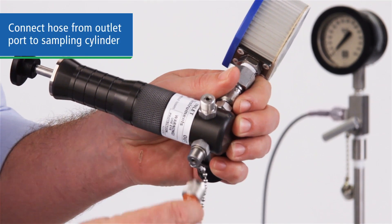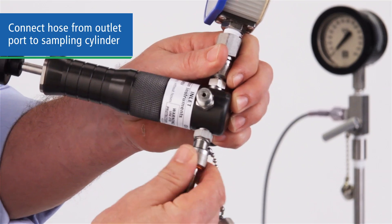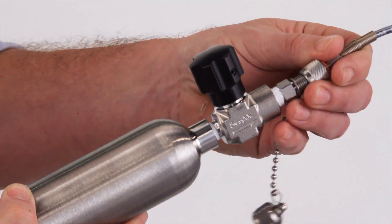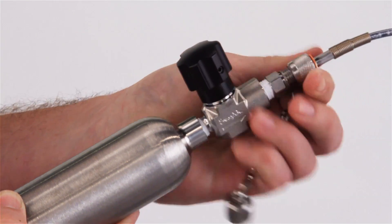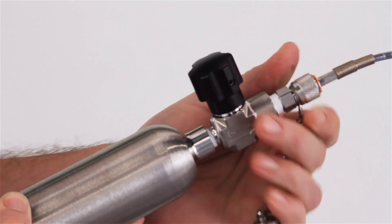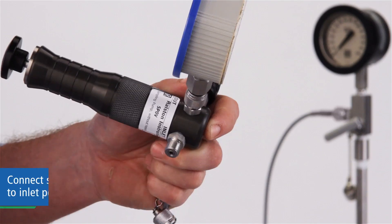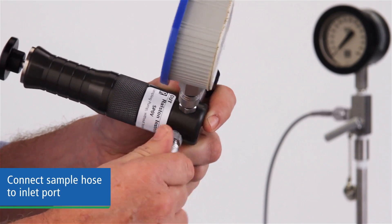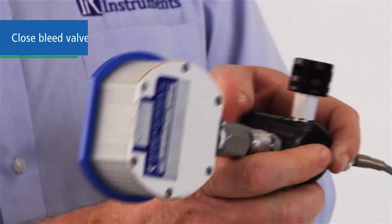Next, connect your sampling cylinder hose to the other outlet port and the other end to your sampling cylinder. Then connect the other hose from the well to the inlet port and close the bleed valve.